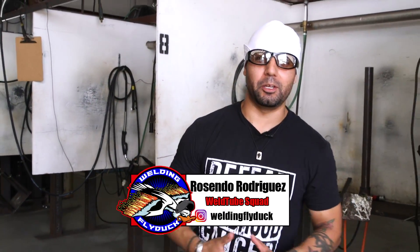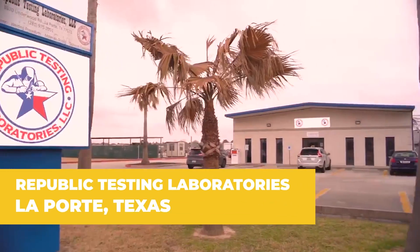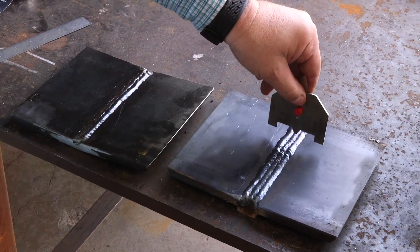Hey, how's it going? What's up family, Rosendo Rodriguez back at Republic Testing Labs. On today's video, we're going to look at the pros and cons of weaving versus stringer fills. So you don't want to miss out, stand by.